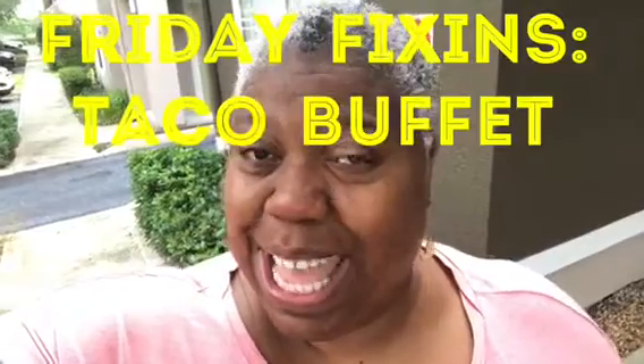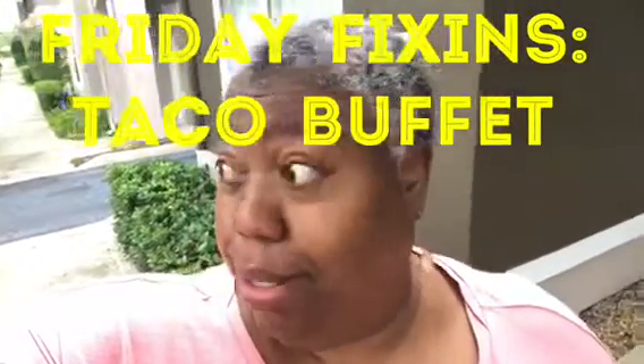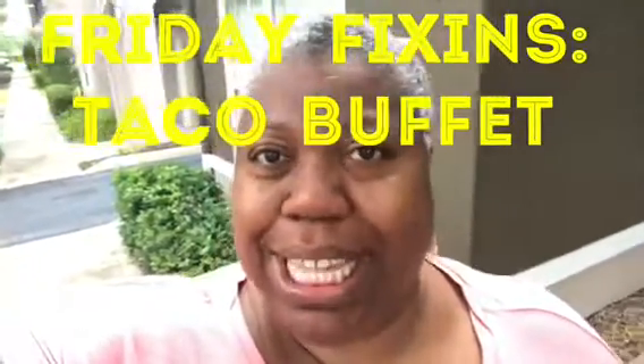Hi y'all, this is So So Blessed, welcome to the Blessed Place! How y'all doing? It is Friday Fixin's time and I just thought I'd give y'all a little bit of a different background other than my kitchen.